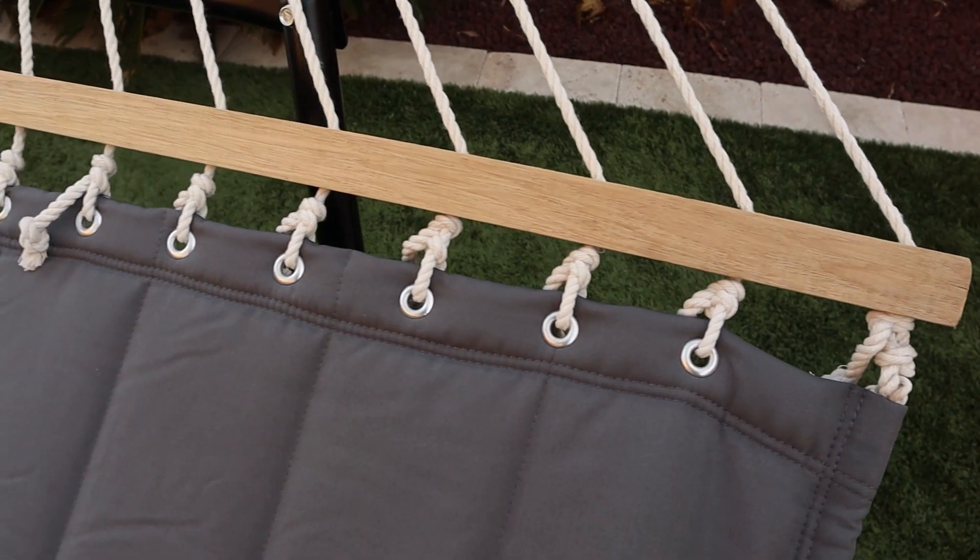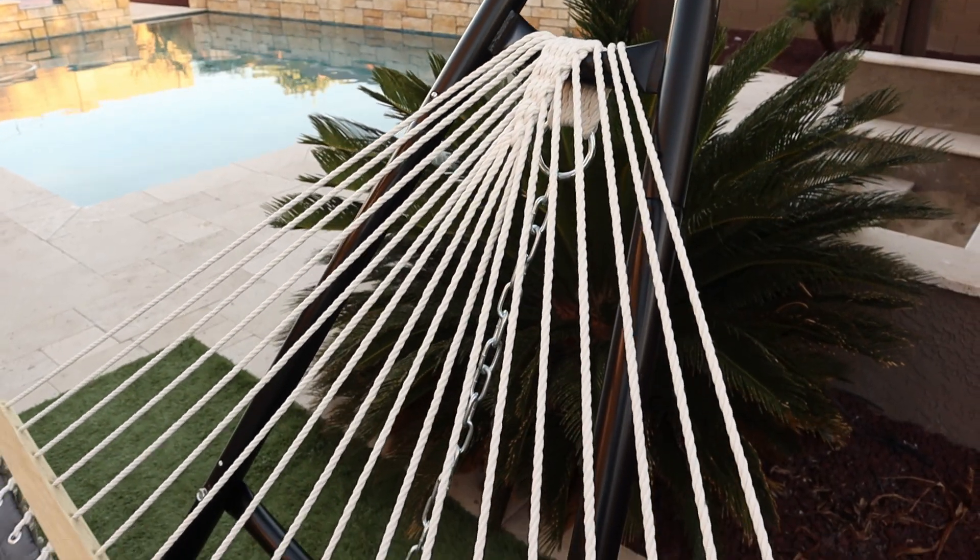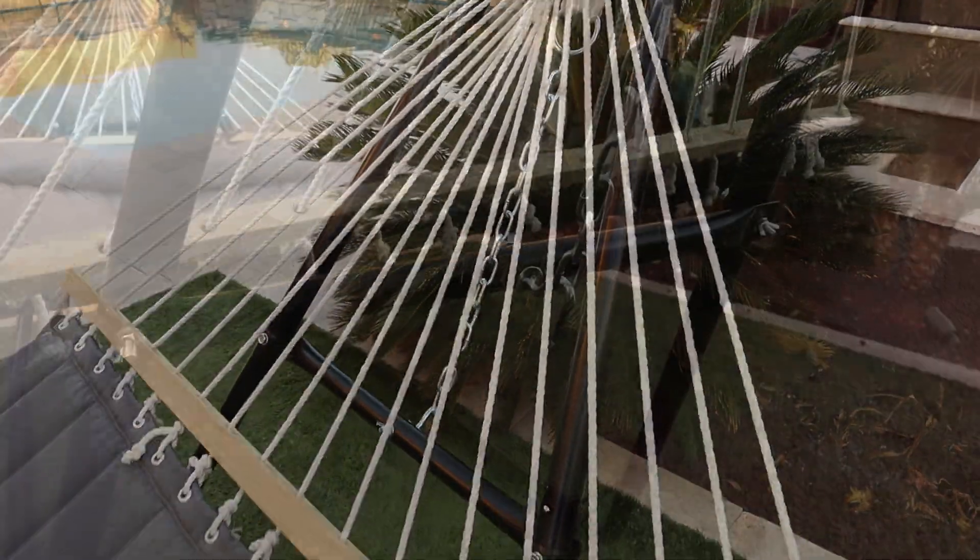So cool. It's extra sturdy. They have all of these ropes that get finely braided into one knot, and they include all the chains that you need for hanging, so that you can hang this with a variety of different stands, on trees, or anything like that.